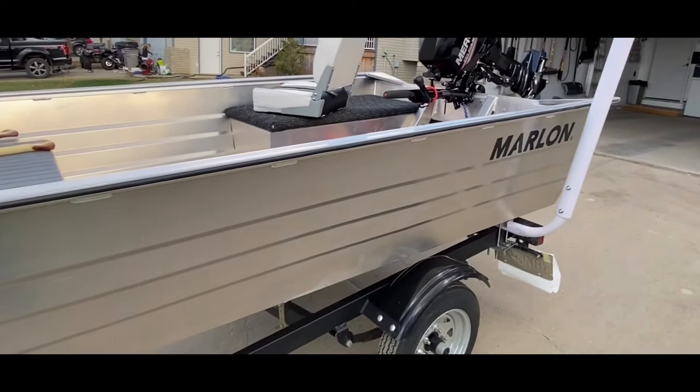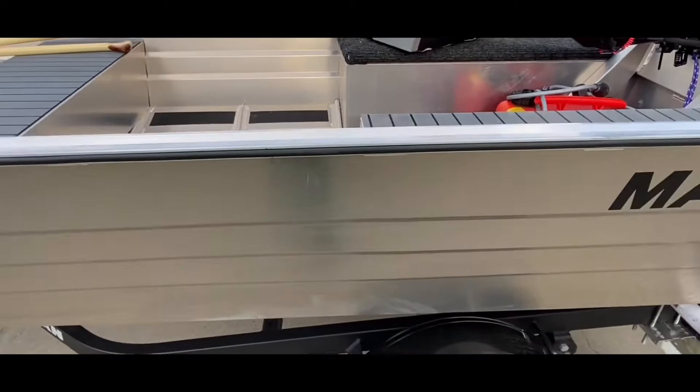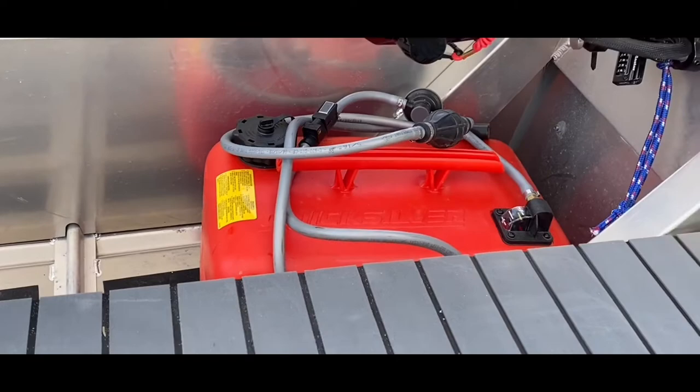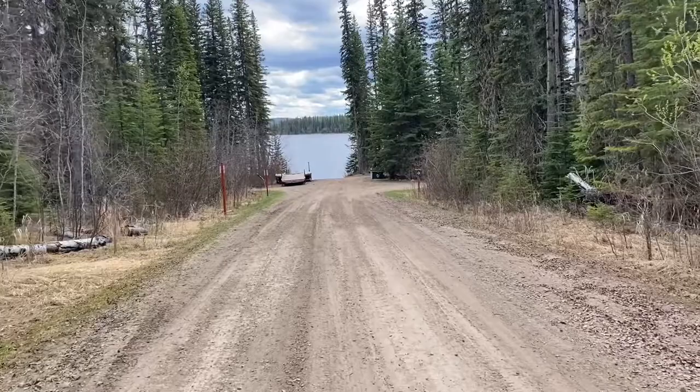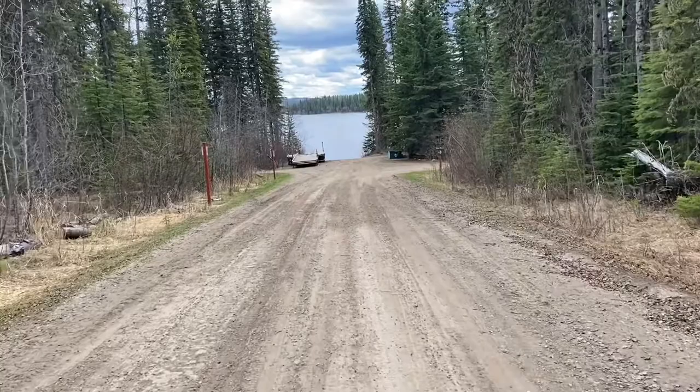This boat was a gift from my wife. It came with brand new life jackets, brand new paddles, and brand new ropes. I can't wait to try it out. All I have to do now is fill up the tank of gas, find a nice river or stream to explore, and see how the engine runs. I do have to apologize for the quality of this video and the sound — I'm filming on an iPhone 11.